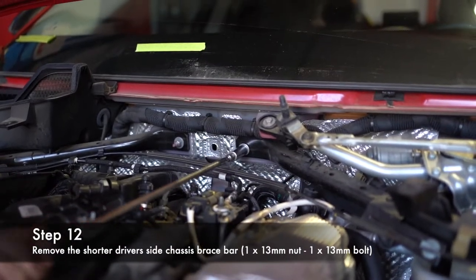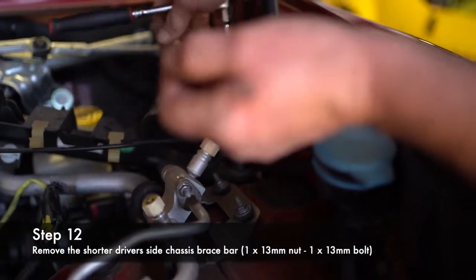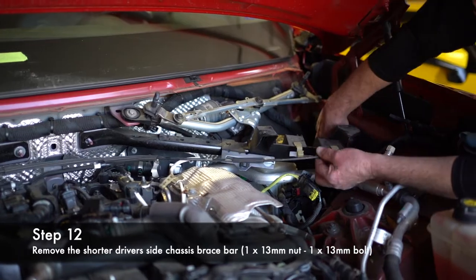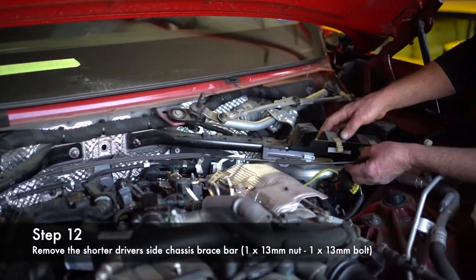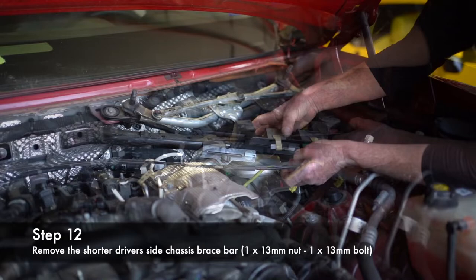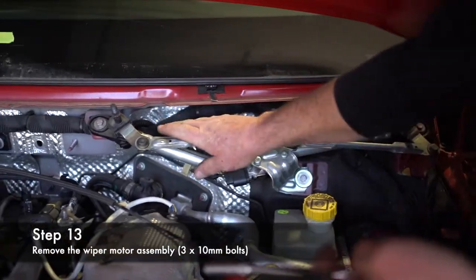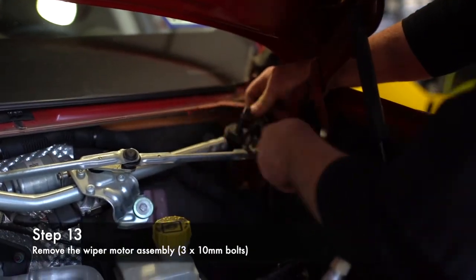Next, take the 13-millimeter nut off. Pay attention to the way this cable is routed with this bar — it goes over this side, then along here. Clips here, here, and here. Slide that out. Next, you're going to take your wiper motor assembly off — there are three 10mm bolts that hold it on.